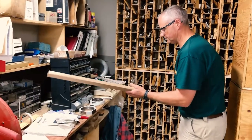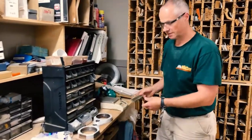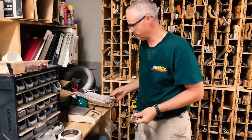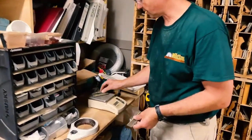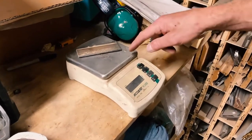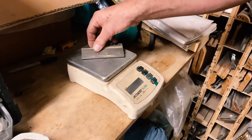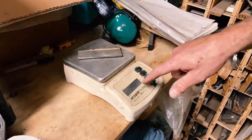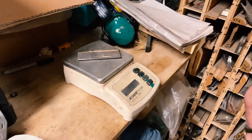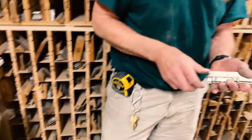Then we cut the blanks and make sure that the blanks are exactly the same weight. When these heads are spinning at 8,000 RPMs and they weigh 100-some pounds, balance is very important — like balancing a car tire. We want to make sure the knives are exactly the same weight. This one's 257.8 and this one's 258.1 — it's a used one, so before it gets used again it'll get cleaned and ground to make sure they're exactly the same weight.